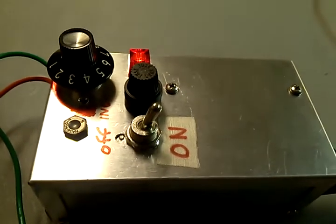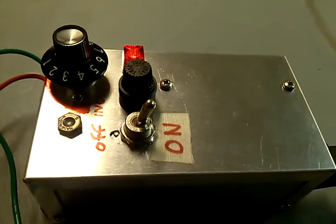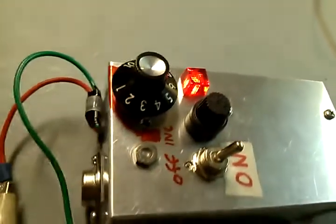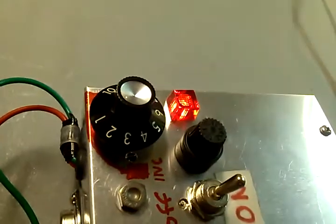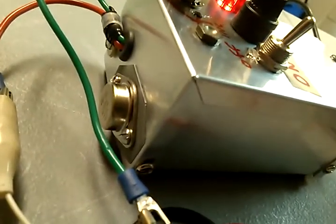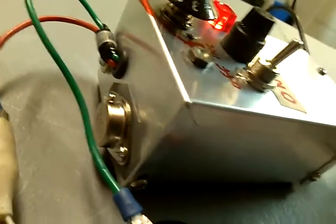What we have here is a do-it-yourself regulated power supply. It's got a fuse on it, indicator light, and a pot to adjust the voltage. This knob is actually off a Fender guitar — you can get that off tube websites that sell tubes. That's the regulator there, an LM338, which is good for 5 amps.